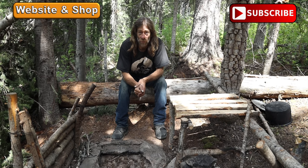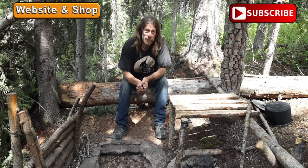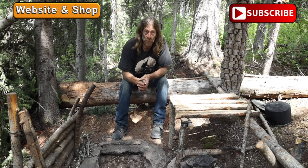Thanks for watching Ovens Rocky Mountain Bushcraft — hope you enjoyed that, and keep your eye out for future videos.